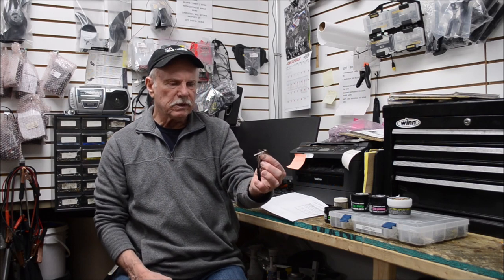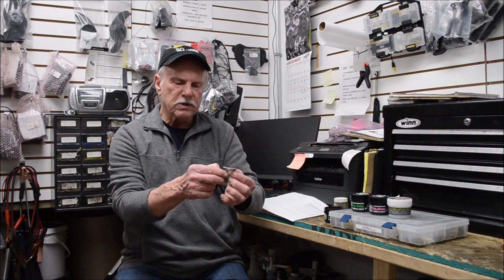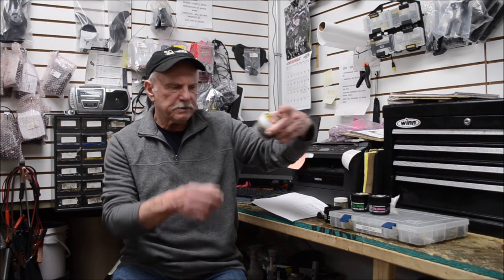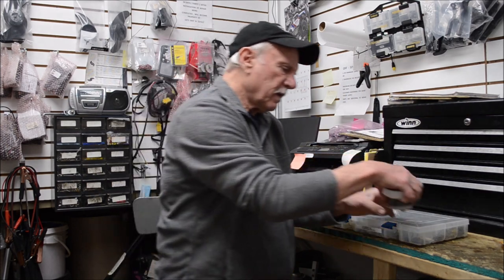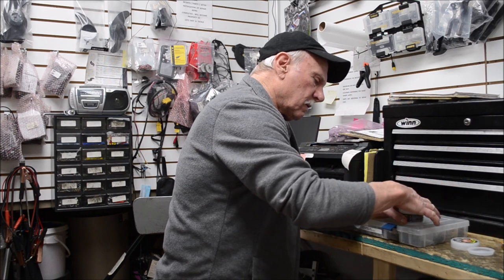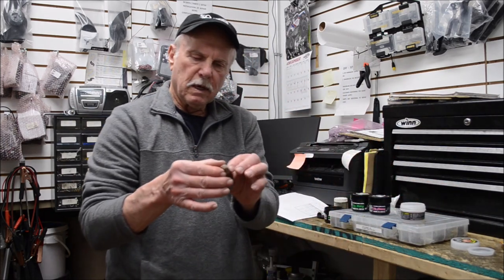It's an excellent bait to use when the water temperature is really cold. Right now the lakes in northern Illinois are frozen, but in a month or so when they begin to thaw out, this is going to be absolutely one of the best baits you can use. It comes in various colors.